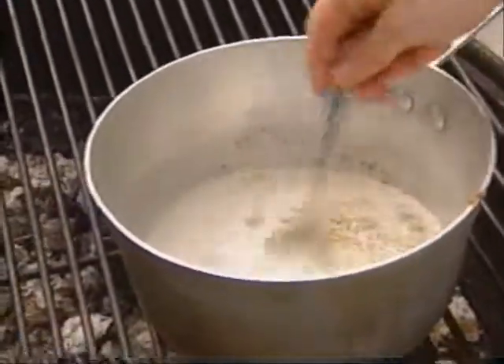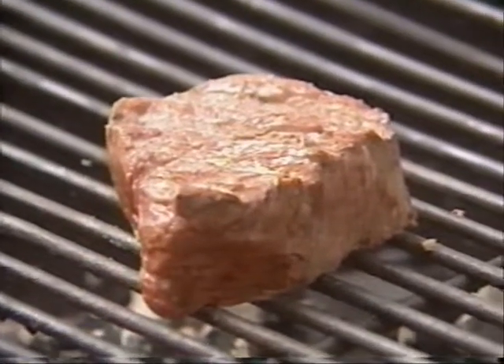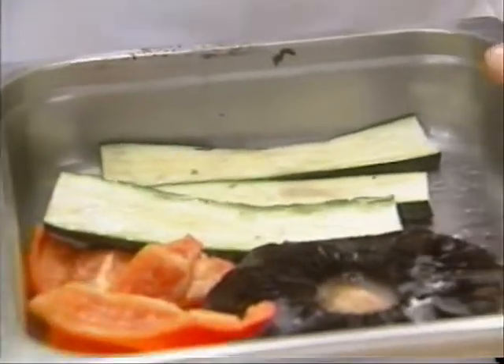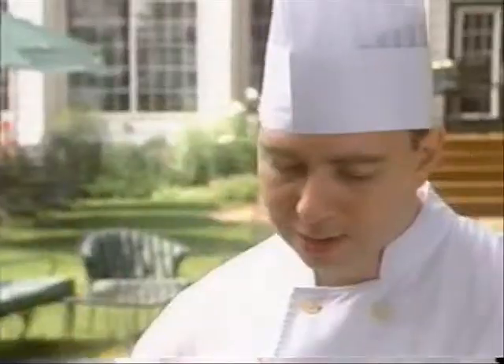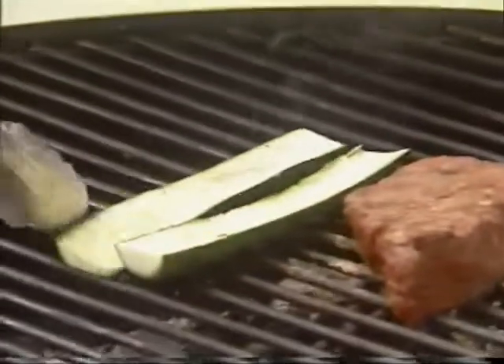How long would we be cooking this for? It depends where you want to cook it to. I'd recommend eating any meat medium rare, like beef or bison. A lot of people choose to eat it medium or medium well, in which case you leave it on a little longer. A piece like this will probably take about five to ten minutes to cook. I have the vegetables seasoned and ready to go — I'll put them on. As long as they have nice grill marks, I think that's the telltale.